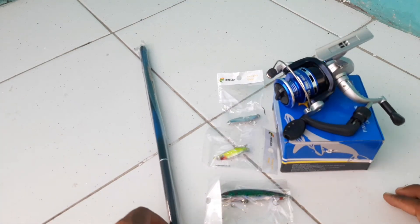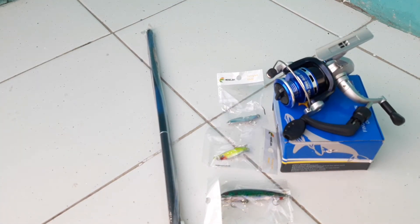Sangat murah, karena kalau beli di toko pancing di daerah sini, reel aja nggak mungkin dapat di bawah Rp100.000. Terus minnow di toko pancing rata-rata seharganya Rp30.000. Spoon juga sekitar Rp20.000 satu. Belum lagi joran tegek - kalau belanja di toko pancing bisa nyampe Rp200.000 sampai Rp250.000.